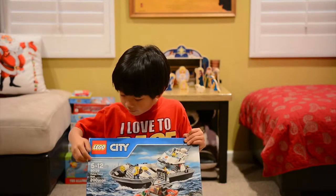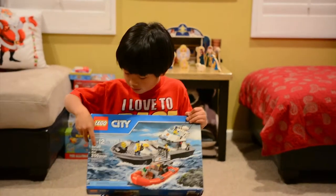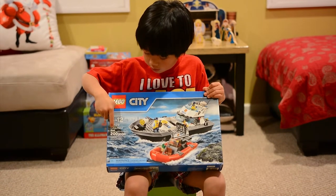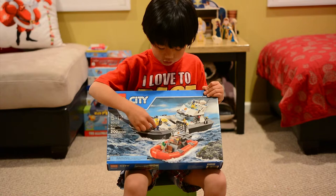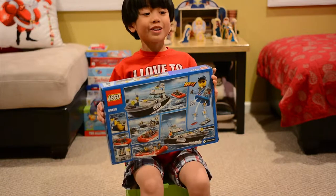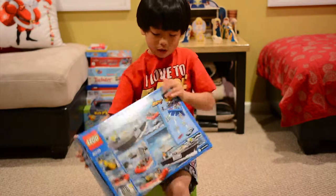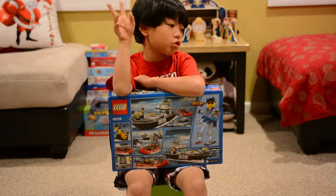This set is for ages five to twelve. It's set number 60126 — the police patrol boat — with two hundred pieces, and both boats really float. There's a police boat and a bad guy boat, and you can also make your own sceneries.